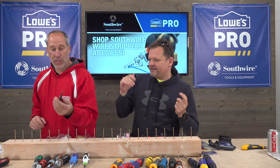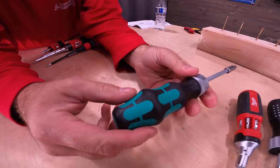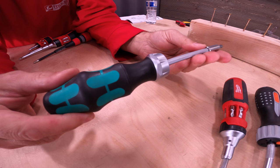It's got decent torque on the back end — I like it, pretty decent. Next on the list is the Wiera.